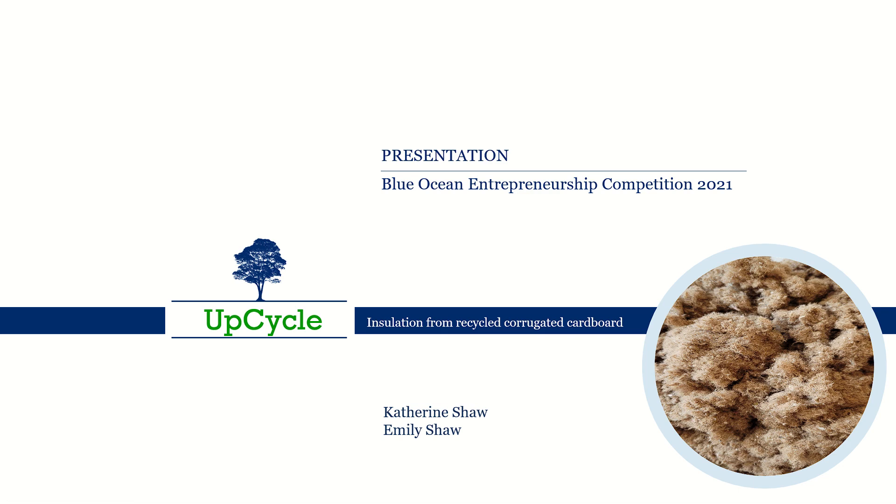Hi, I'm Katie Shaw. I'm Emily Shaw. And this is Upcycle Insulation.